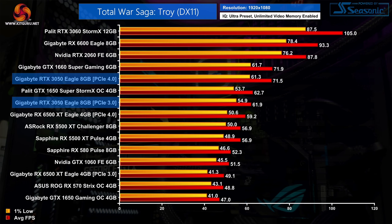Total War Saga: Troy is actually the game where we see the biggest hit to performance when testing the RTX 3050 with PCIe Gen 3 speeds — it's 13% slower on PCIe 3.0 compared to PCIe 4.0, meaning the GTX 1650 Super is actually the faster card on a PCIe Gen 3 platform. On a PCIe 4.0 platform, the 3050 is on par with the GTX 1660 Super, averaging around 72 FPS.